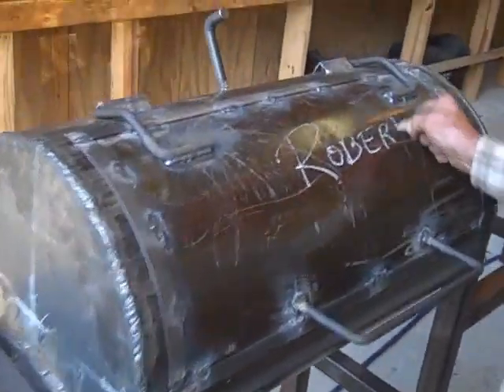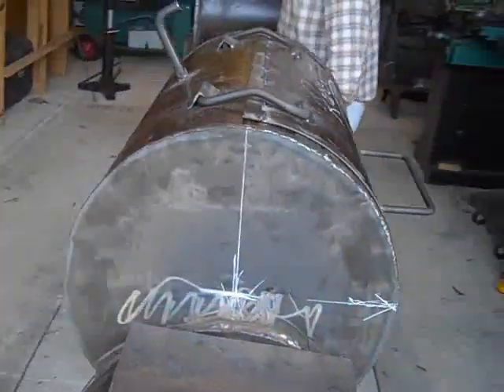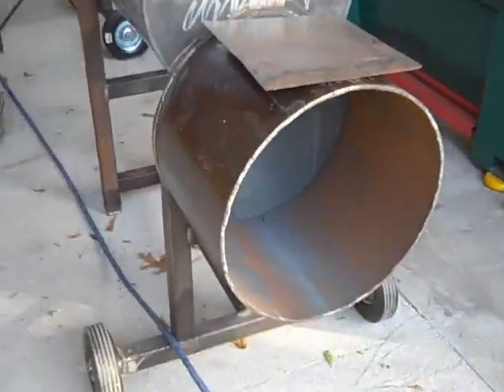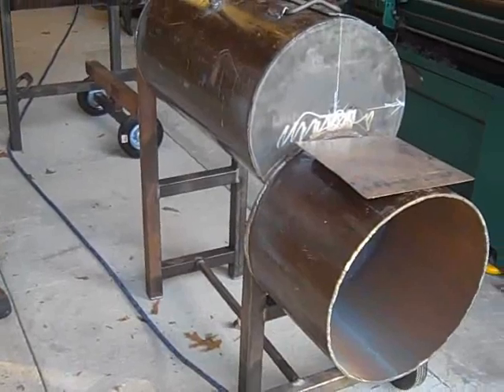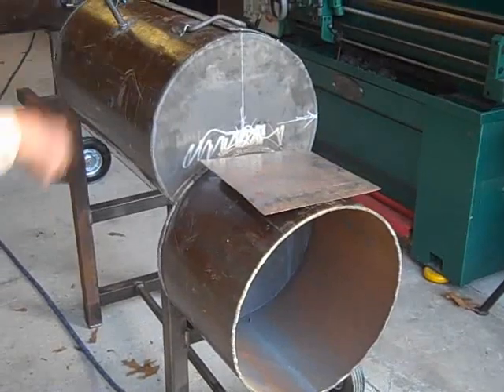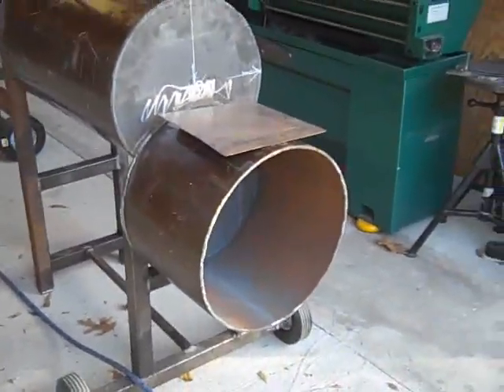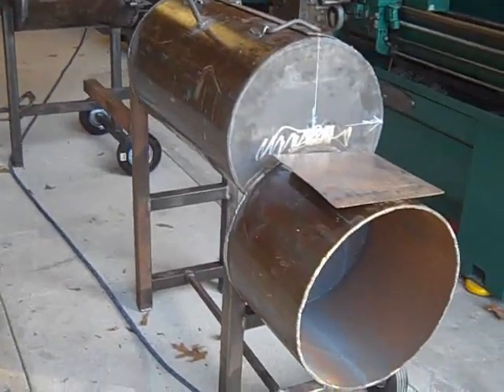We even got Robert's name on there — signature Robert. Custom built smoker for you. We got a few more grates. We don't have anything major left. Well, we got the firebox — we got to hinge the firebox, we're going to do that tomorrow. So there you go, it's looking really good.